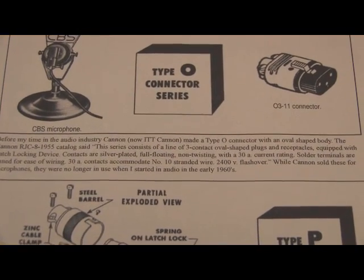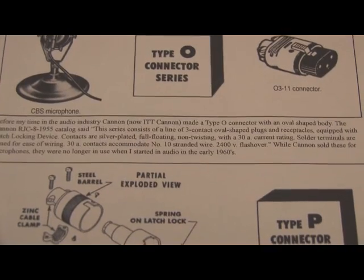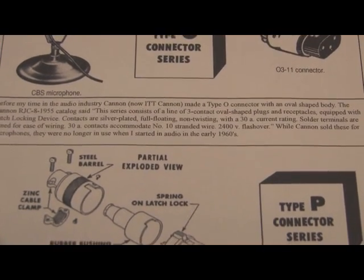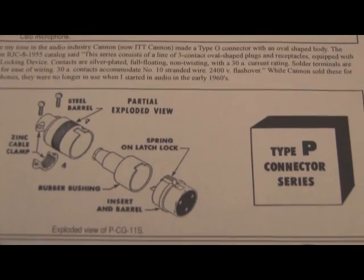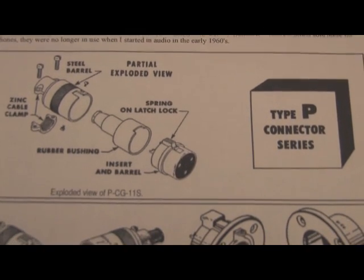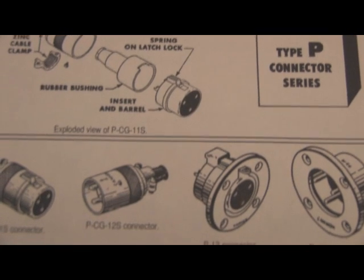Canon of Canon Electric, which is now called ITT Canon, started around the 1930s and 1940s. They began with the O series connection, then went to the Type P connector series. Each time they improved the connector.